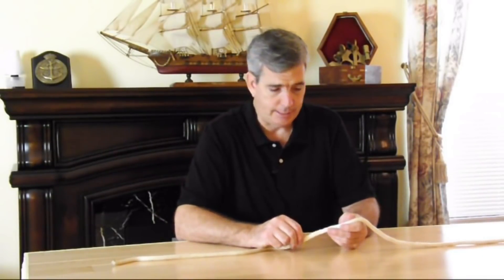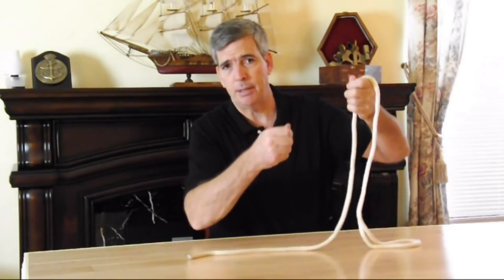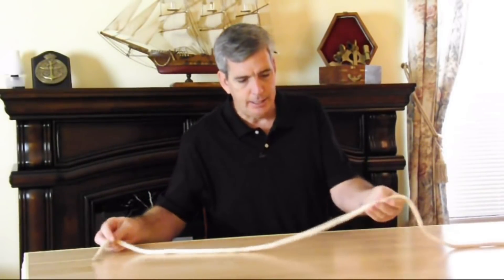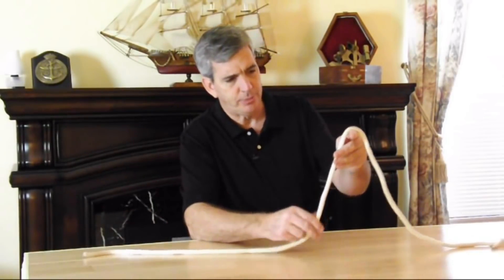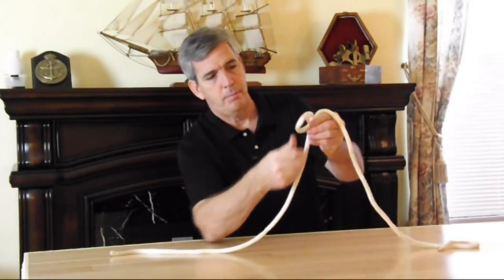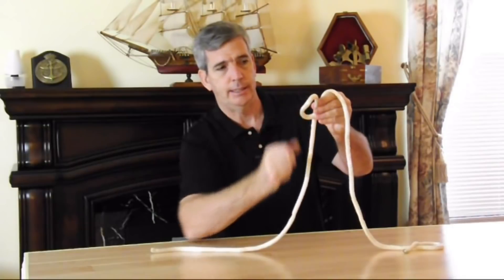The next one is called a bowline knot. It's often used for rescues — you'll see somebody being pulled up out of a car wreck, up a cliff or something on TV. What it does is keep it from being a slip knot where it would clench up against somebody. The way you do it is simple enough: take your line and make a loop, and the loop has got to go over like that.